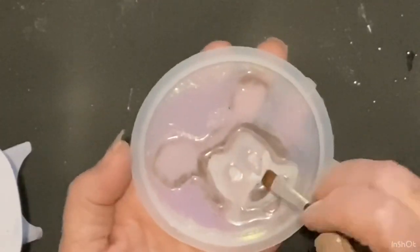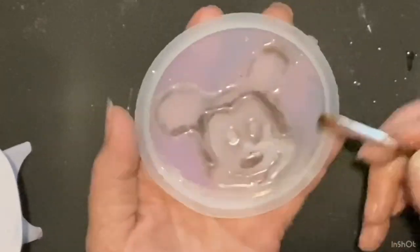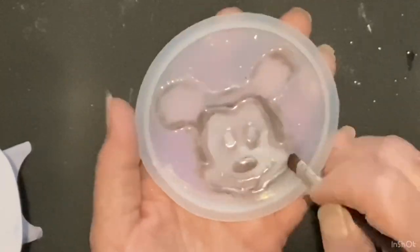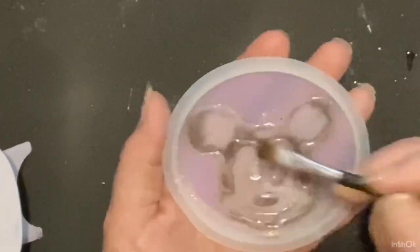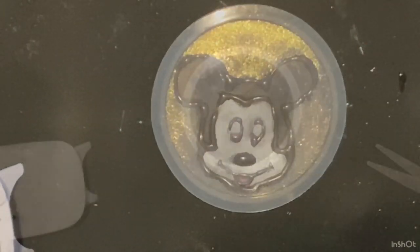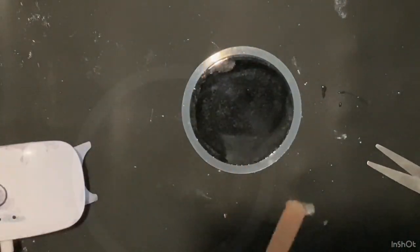I thought I filmed it but apparently I didn't — I mixed up some black resin, just two ounces, and filled this in with black resin. So we'll let this cure and we'll come back.